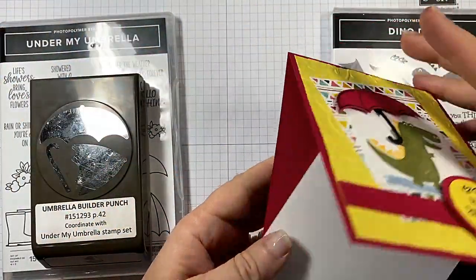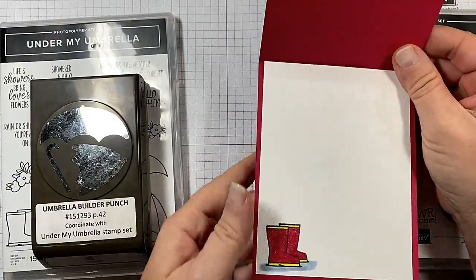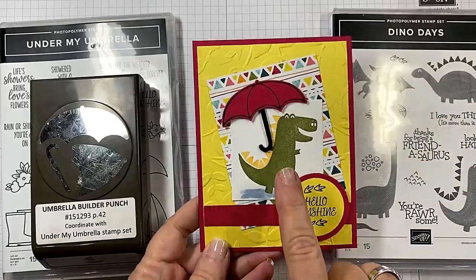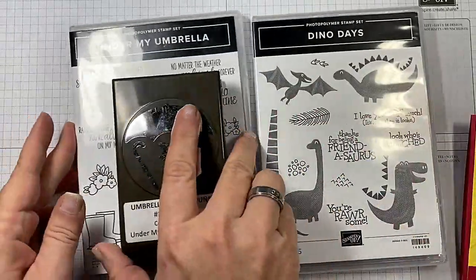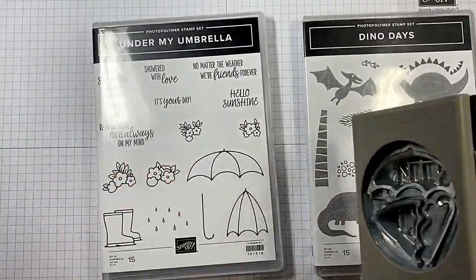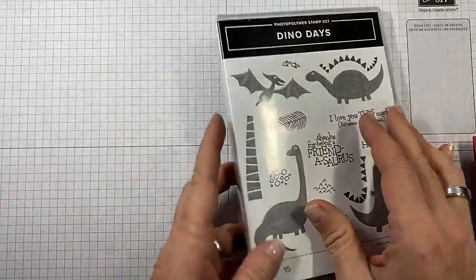I did not attach the inside because this is actually for a shoebox swap that I'm doing. Don't you love the little sparkly boots? Can you see that glimmer? Rain boots. This is using the Dino Day stamp set and the new Under My Umbrella bundle, which includes the Umbrella Builder Punch and the Under My Umbrella stamp set. So let's just get busy.